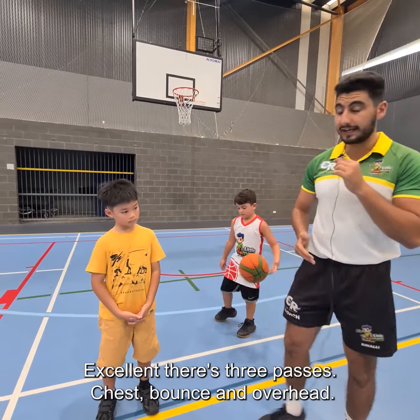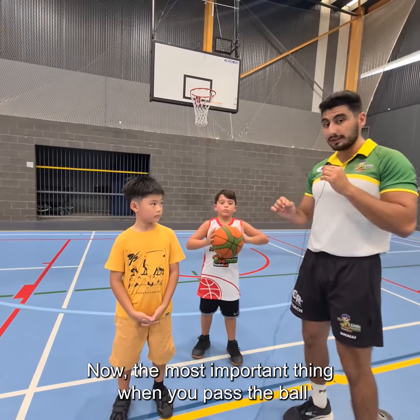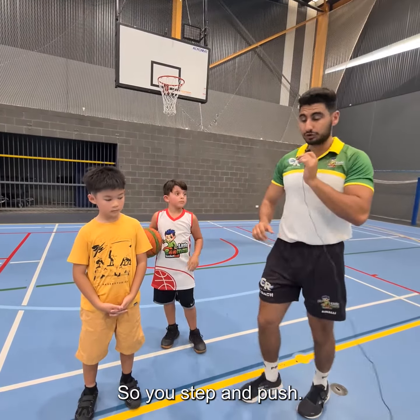Chest, bounce, and overhead. Now we're going to demonstrate the chest pass. The most important thing when you pass the ball is you always step in the direction that you pass — so you step and push.